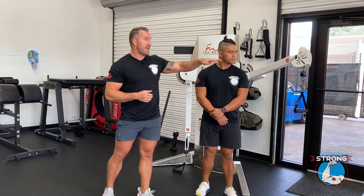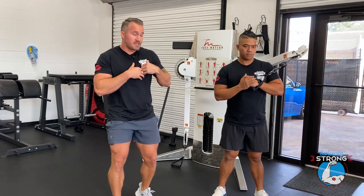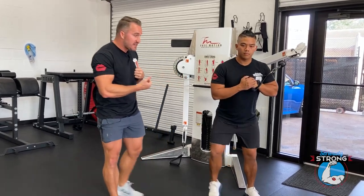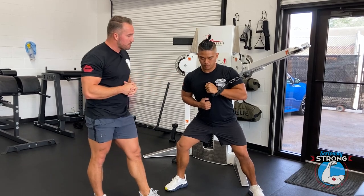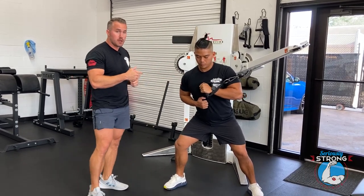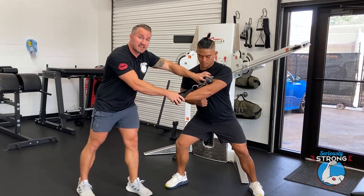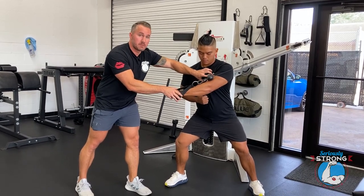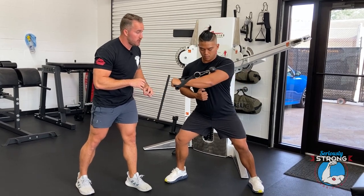We've got it set up about head height here. Andrew's going to bring his body to it — we're going to start with the left arm, crossing body to the right. He's got that shoulder set, and he's going to lean into it until he's got the handle loaded onto his body. Then he's going to press across, contracting the entire time. He's not done until the chest is at max contraction, then he goes back to get a good stretch and comes across.